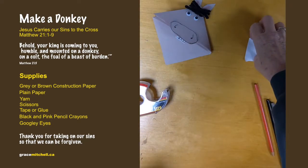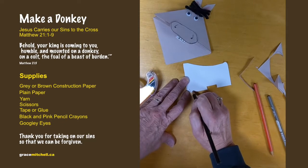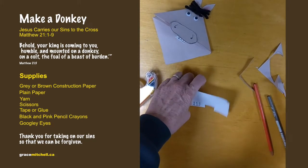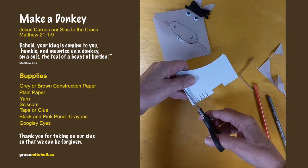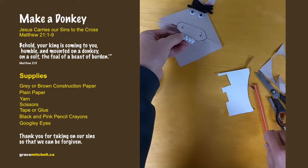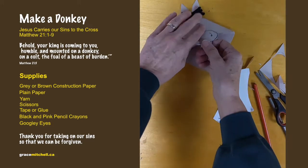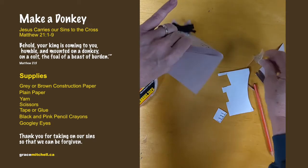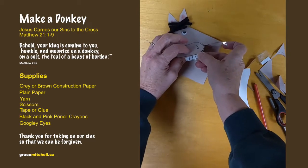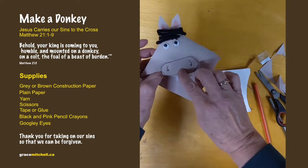Sorry — my camera slipped a little while ago, so the teeth step wasn't showing. We can just draw some teeth on the white paper and cut them out. Leave a little bit at the top to glue underneath his nose. It's easier to put the teeth on before you put his nose on.